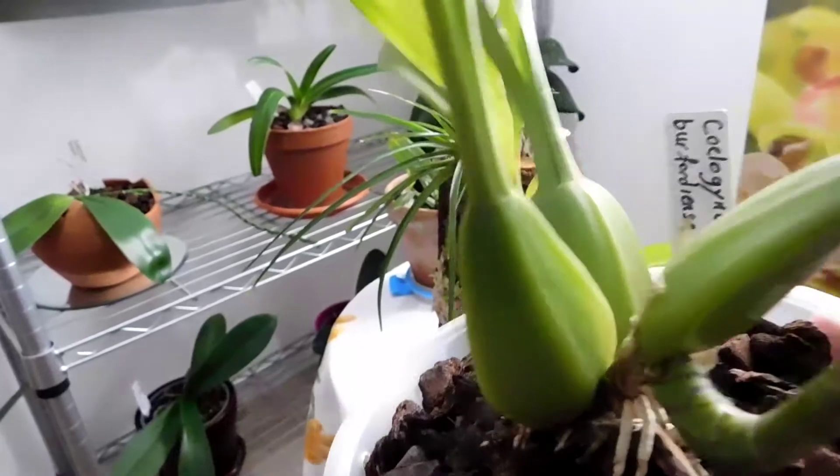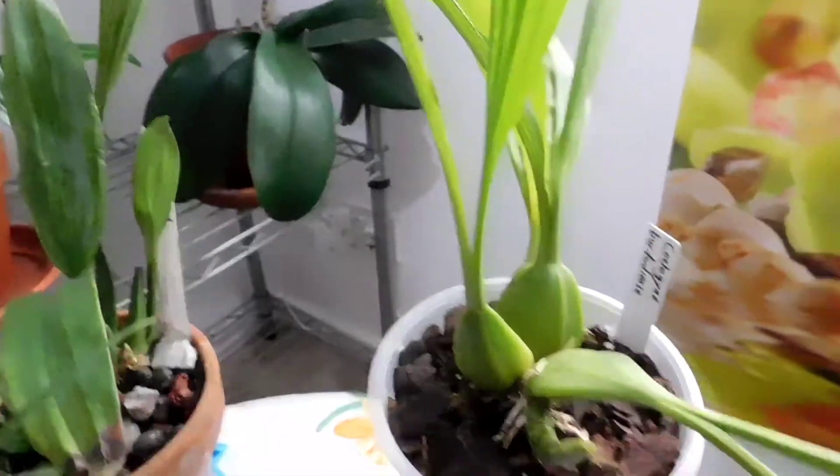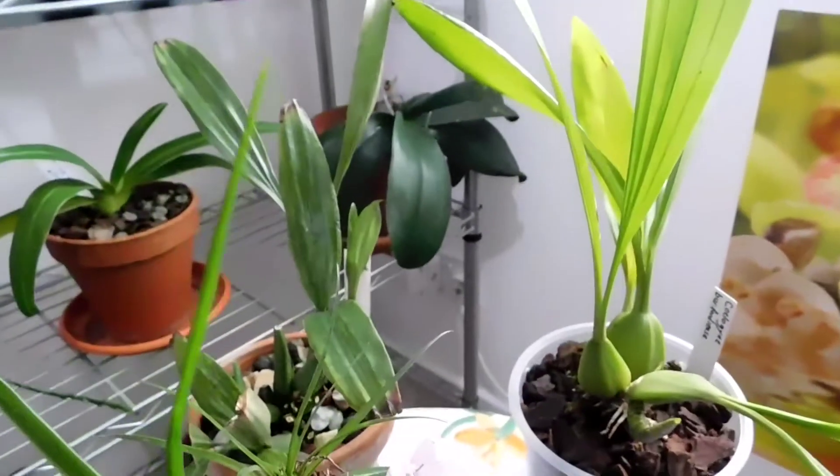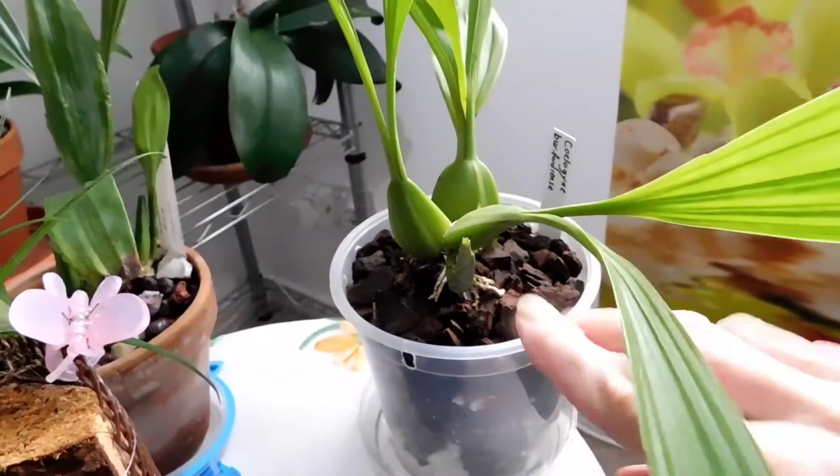They're a bit furry, a bit like a Paphiopedilum, but they're not brown - the root isn't brown but they're a little bit furry. It's a weird thing this is. Anyway, she's continuing to develop. I have to put her down before I drop her.